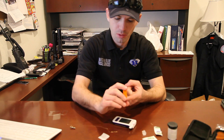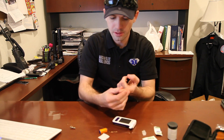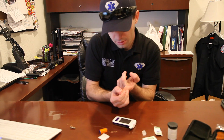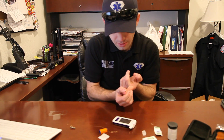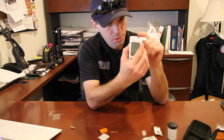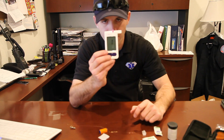Take the lancet and push down. Then you can go ahead and milk the finger until you get some blood, a nice good amount. Then place the blood into the top of the test strip. The test strip will go ahead and pick up the blood and let it accumulate. You'll hear it click. Once it starts counting down, that means it's ready to give you a number.